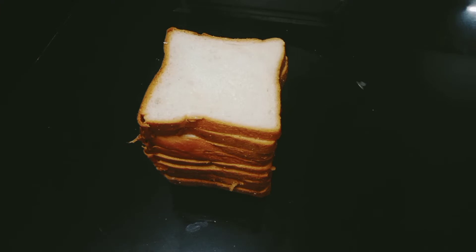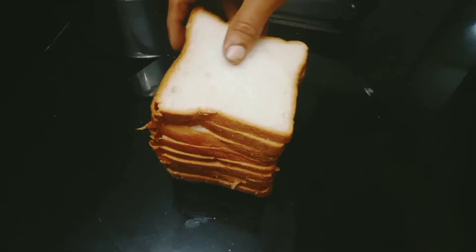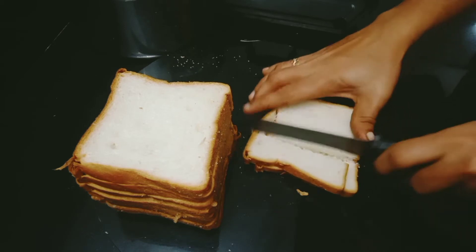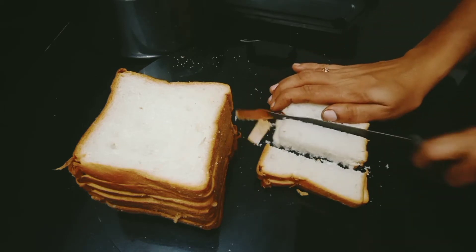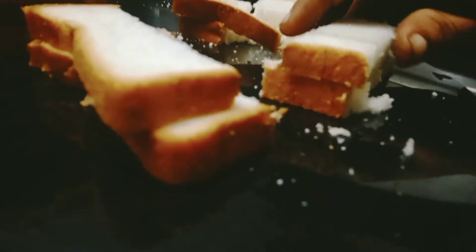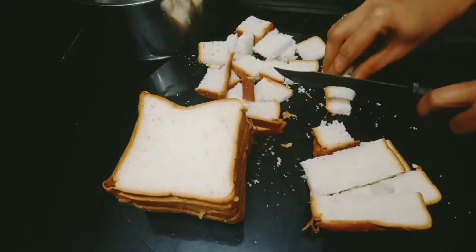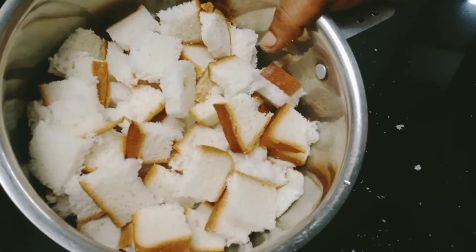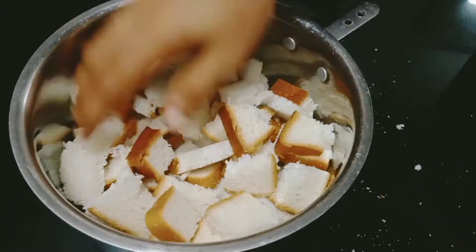First, I will show you a bread pudding. We will cut it into small cubes — I will cut the brown side off. Then we will cut the bread pudding. I will show you a side. Let's cook it.